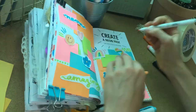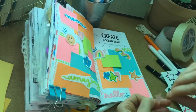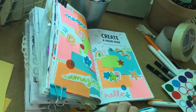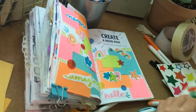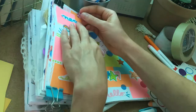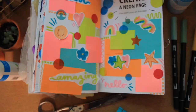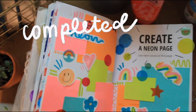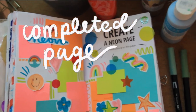I added in some doodles with neon colored markers — little stripy things and squiggles. I also had some stickers that weren't really neon, but I didn't have anything else so I just placed them around the page to add more fun and interest. This page was really quick to make and it's not my best work, but I still think it turned out well.